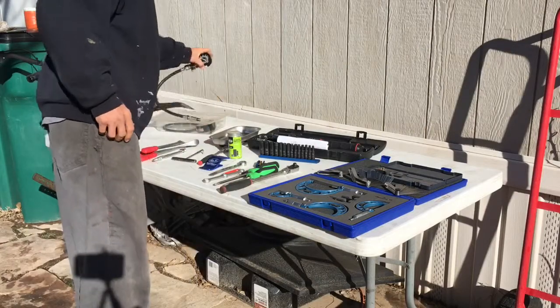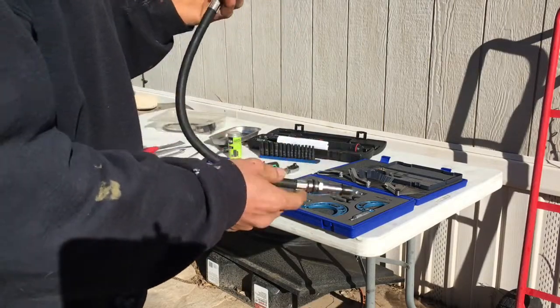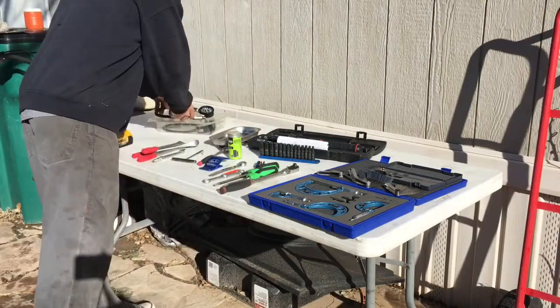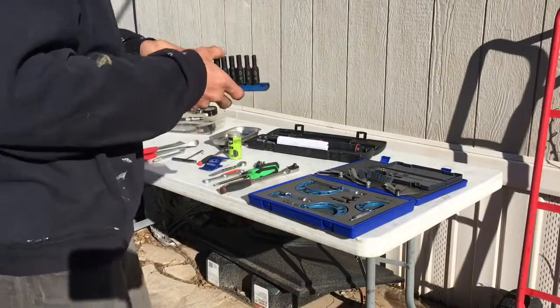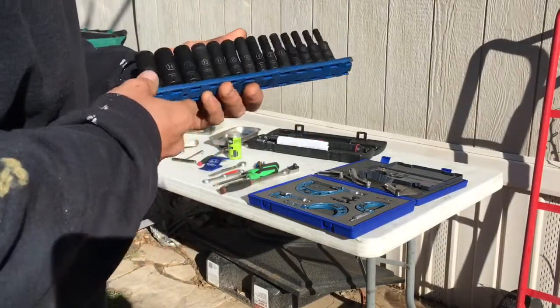Another good tool to have is a compression tester, because you always want to check the integrity of your engine, so a decent compression tester is also good to have. Here's some sockets — most of the bikes are all metric, so this is a quarter inch socket set, and these are good to have too.